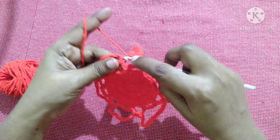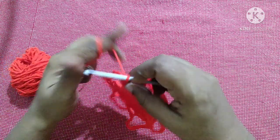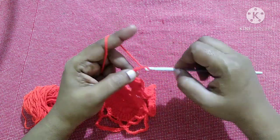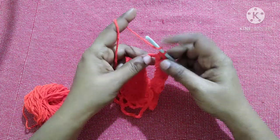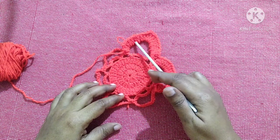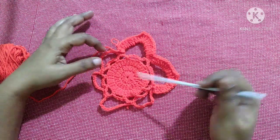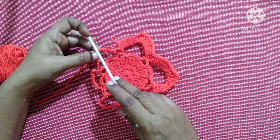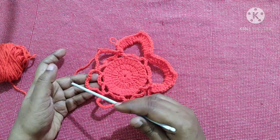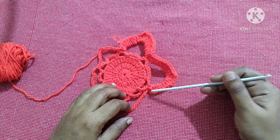After doing ten double crochet in the chain 15 space it looks like this. Next, work in the next chain 15 space with the same pattern: ten double crochet, chain two, then ten more double crochet in the same chain 15 space. This will be the pattern for this row — ten double crochet, chain two, ten double crochet in each chain 15 space — repeated till you reach the end. Finish by doing a slip stitch.